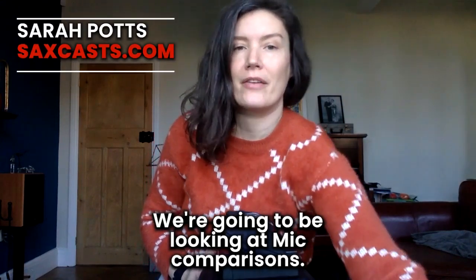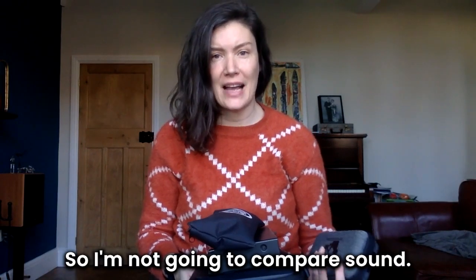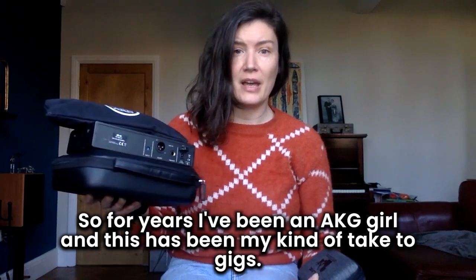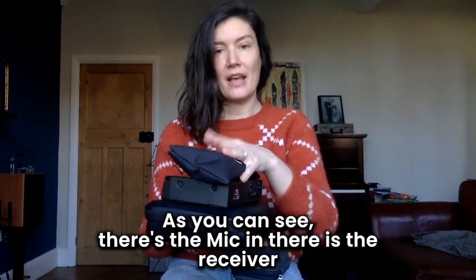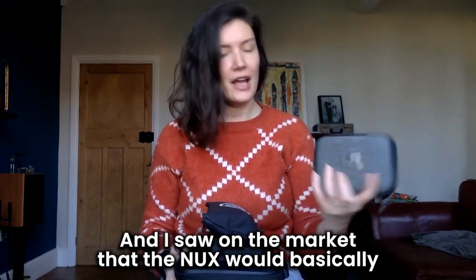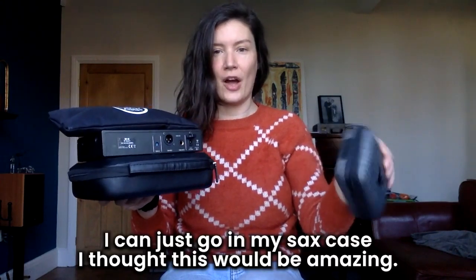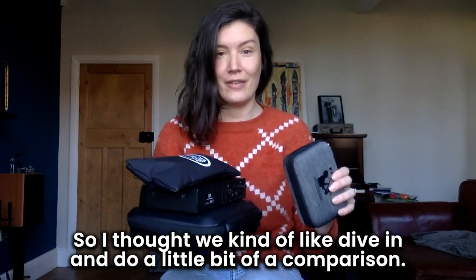Today we're going to be looking at mic comparisons. Quite a few of you have been asking about mics and where to get started. I'm not going to compare sound — I'm going to compare usability, price points, and build quality. For years I've been an AKG girl, and this has been my kind of take-to-gigs setup. Then I saw on the market that the NUX would do everything this gear does but takes up about a quarter of the space and can just go in my sax case, so I thought we'd dive in and do a comparison.